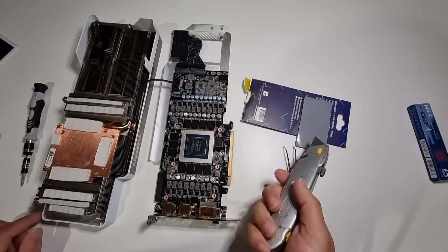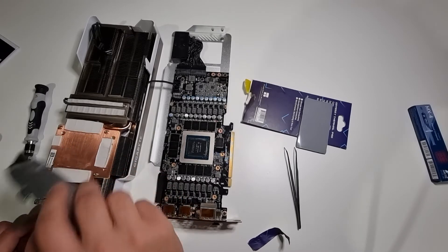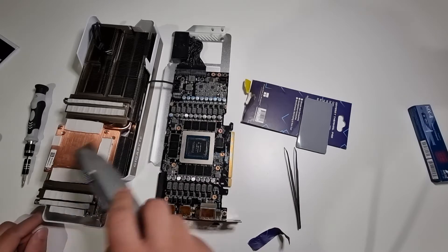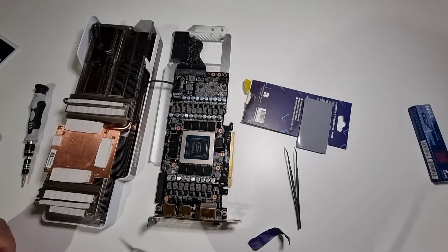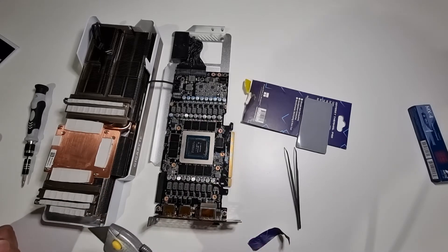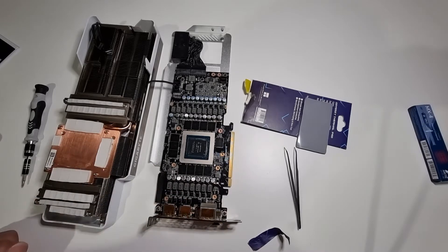All I have to do now is cut up those thermal pads to the size of these four thermal pad positions here. I did want to replace the back side of the card as well, but I've seen people get fairly decent results just by replacing these four here. So if that works, I won't replace the back ones — but if it doesn't, then obviously I'll take it apart again and redo it.